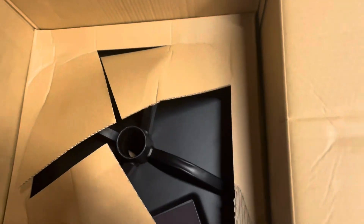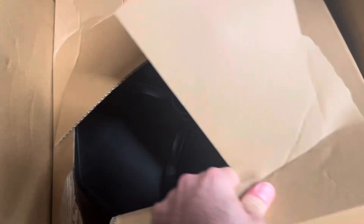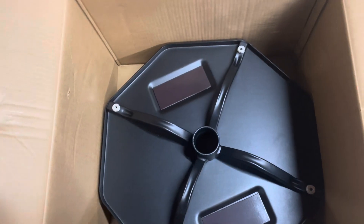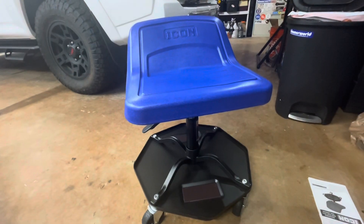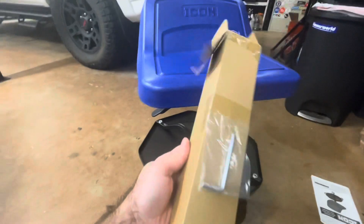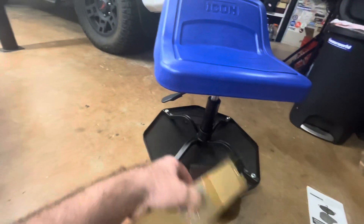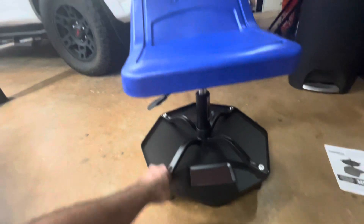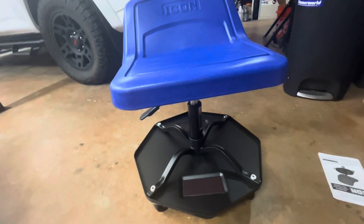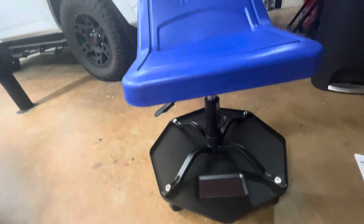We open this up and there are the instructions. We've got the base, and just like that we've got the chair. The little shock comes in the box, and they give you an allen key to tighten up the casters, but mine were already tight and in good shape. The chair pretty much comes assembled and ready to go.